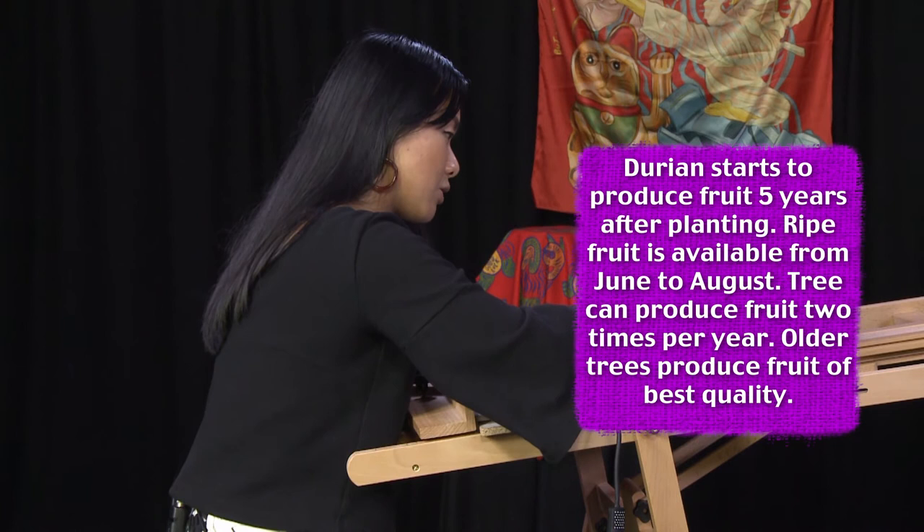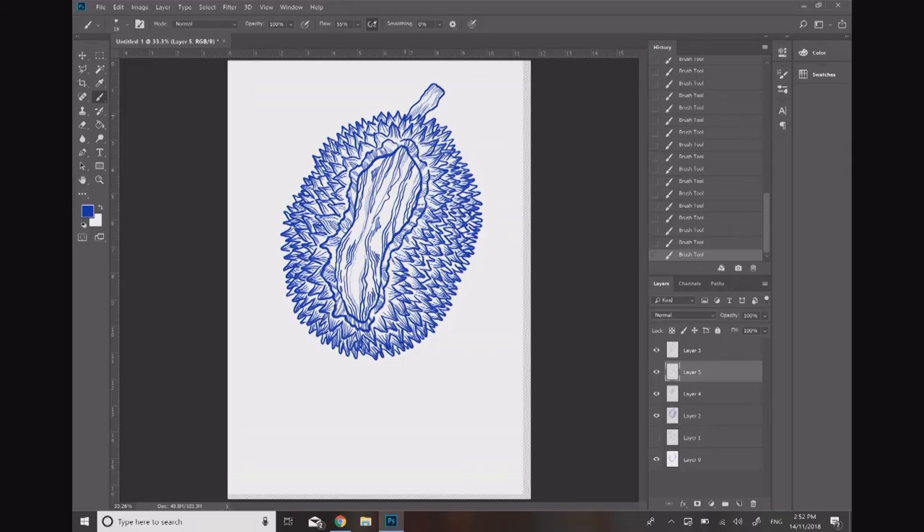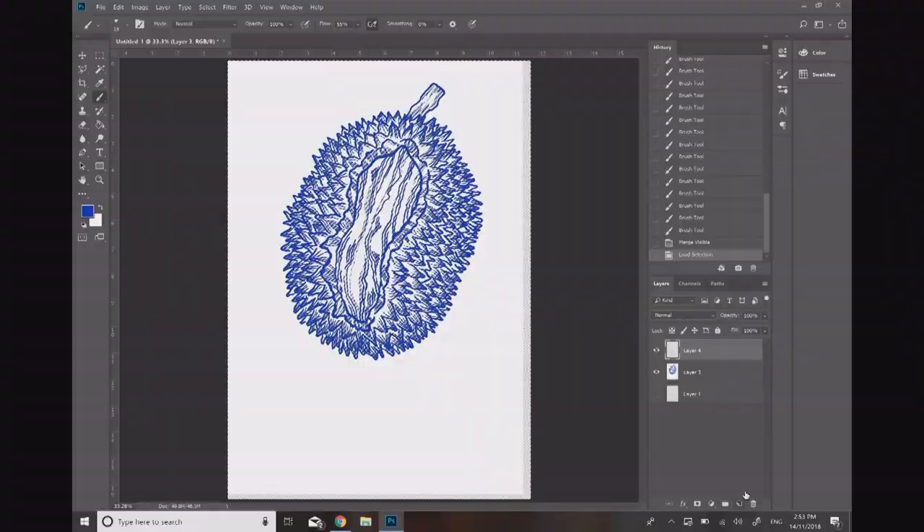Now that we've got all the line work for our durian on different layers, I might combine them all so it's all together. I'll merge these layers, and then using the channels tool, this allows me to select just the line work. Now that we've got that, we'll start to head into colour.